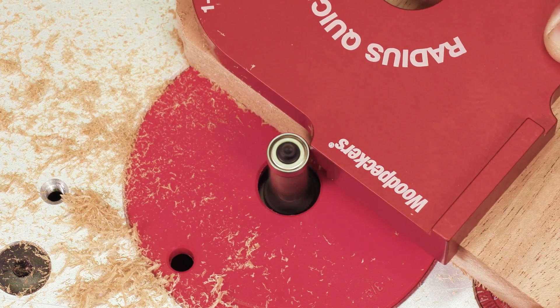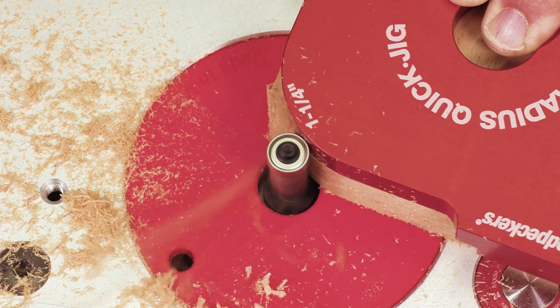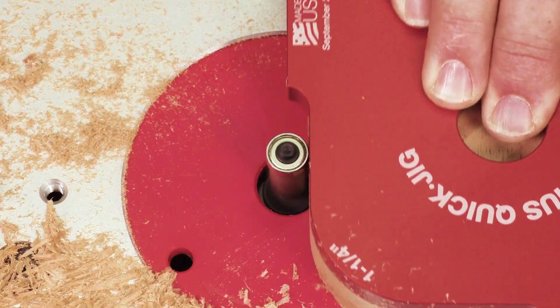Soft curves lead the bearing into and out of the cut, eliminating hard entry points that would require extra sanding.